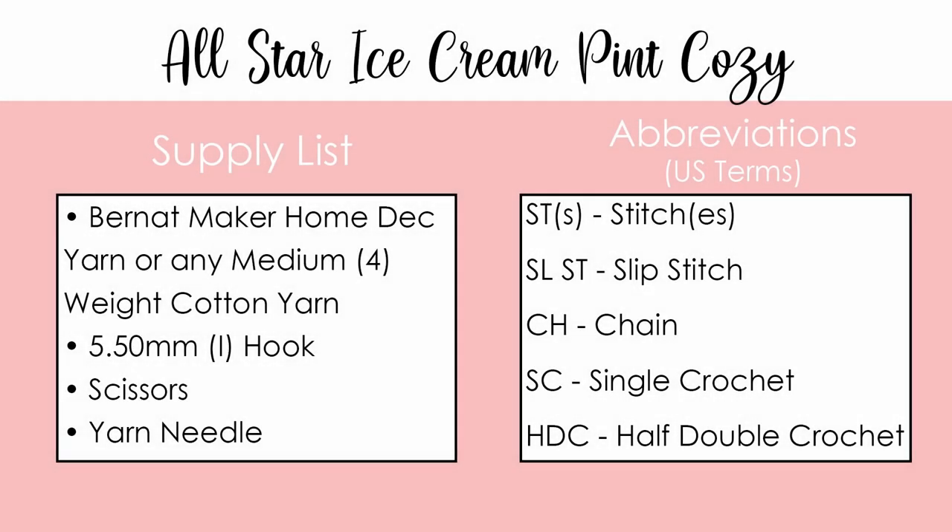For this tutorial, you will need either Bernat Maker Home Decor yarn or any medium 4-weight cotton yarn. I tested the pattern with both, and they both worked great. You'll also need a 5.5mm or I hook, scissors, and a yarn needle.